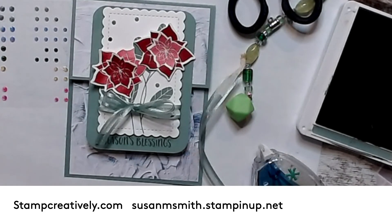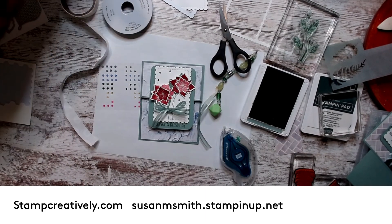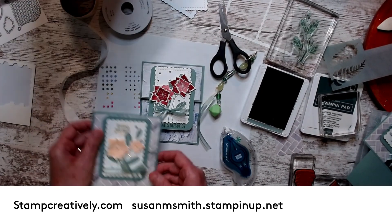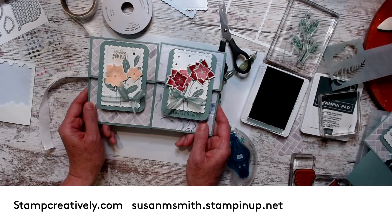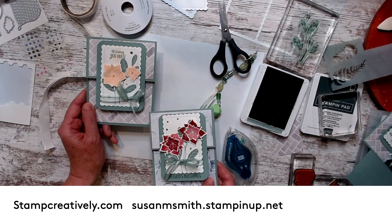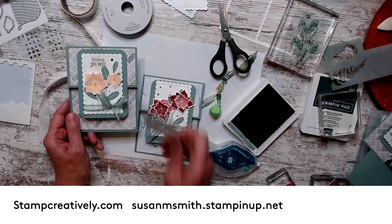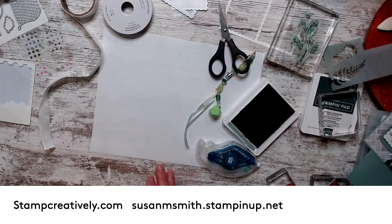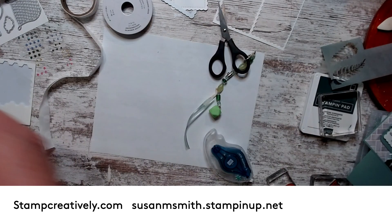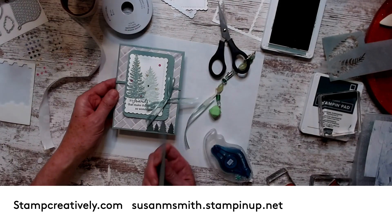Now let me show you the other card that I did using the exact same thing. Here's Violet right here in my mix — you're on my card! So I used the exact same design, and this is my Current to Christmas. This designer series paper is the back side of this one. That's the one I did with the Season's Blessings, and now I'm going to do one with the other stamp set.